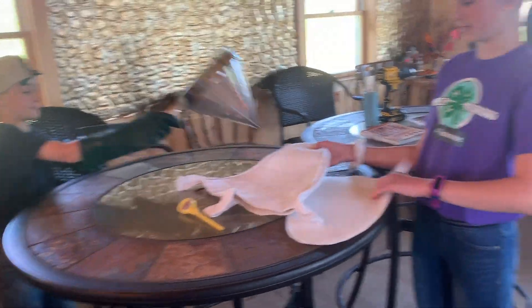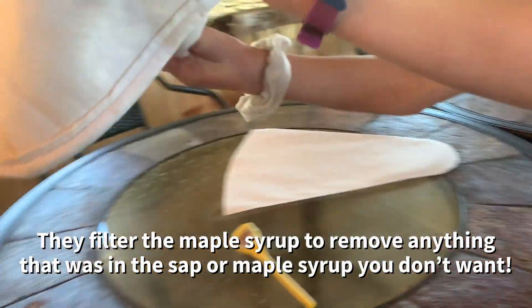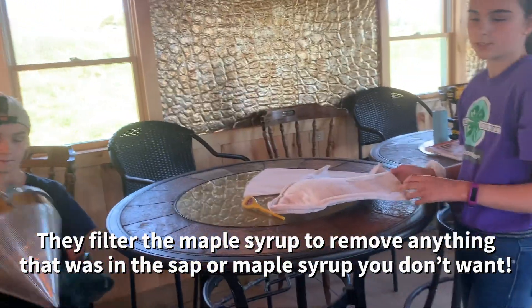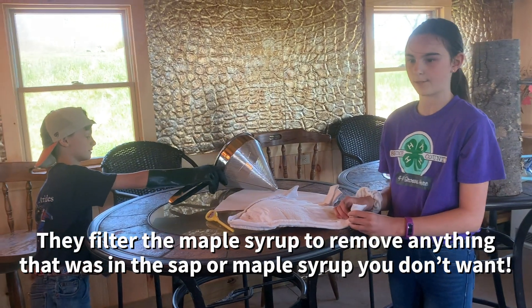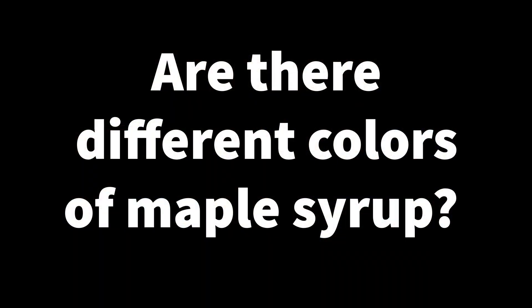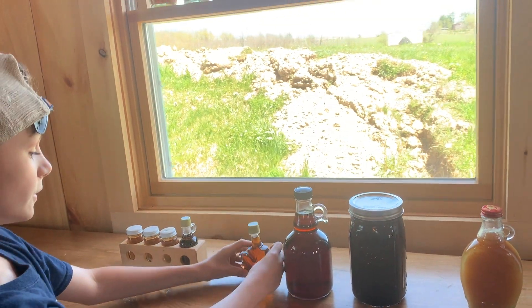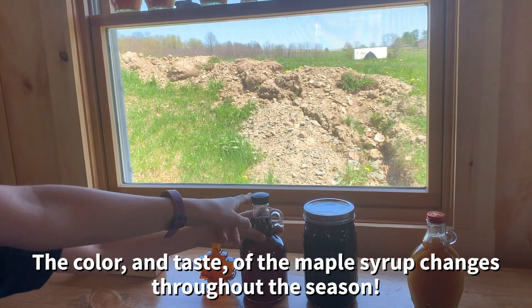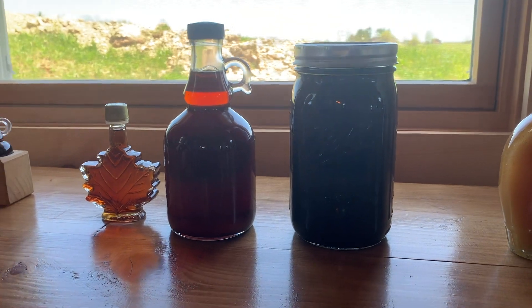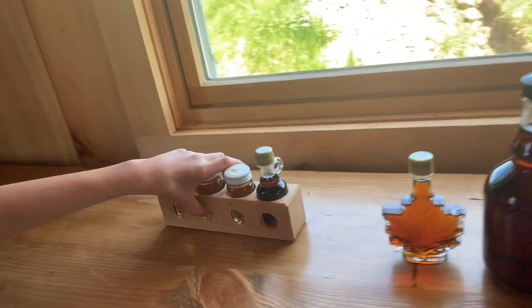You take this filter and the cheesecloth, put it in here, and then pour the maple syrup through to filter it. Why are you filtering it? So it stays clean and doesn't have any bacteria in it — and to get rid of any bugs or leaves. So this is all during the year — lighter syrup in February, around March, and then it gets darker in April. It changes color depending on what time of year it is. There are different grades, and you can look here to see the different colors.